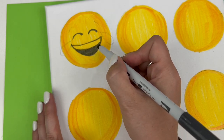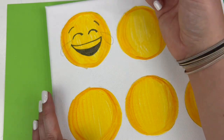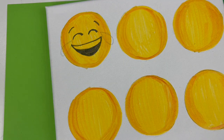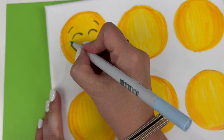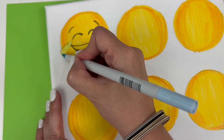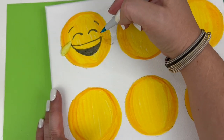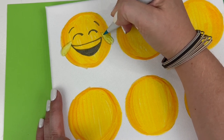Now I'm going to color in his eyebrows. Then I have two shades of blue — I have P491, and I'm going to do that first. You'll see that it kind of blends in with the yellow a little bit but eventually turns that light blue.